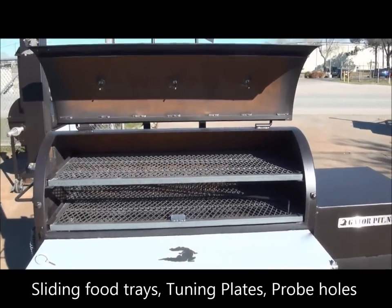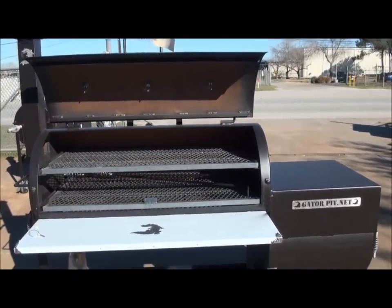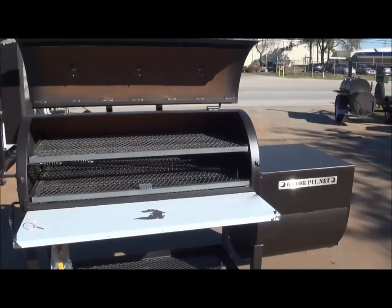You can watch my YouTube videos of me cooking on mine at my house. This setup and inside, and also the firebox — all of this is pretty much identical to my personal cooker at home. In fact, I don't know anything that's really different on it.